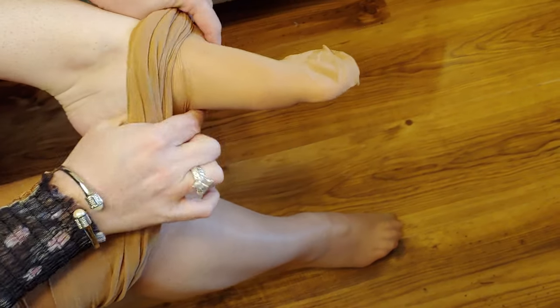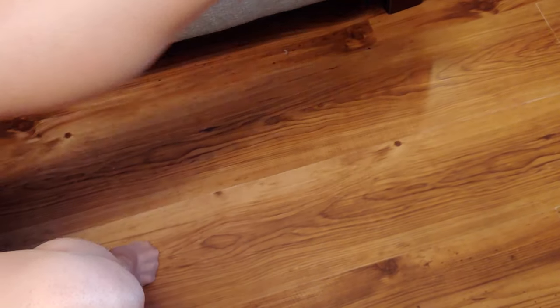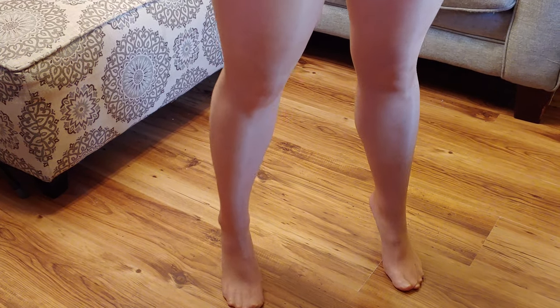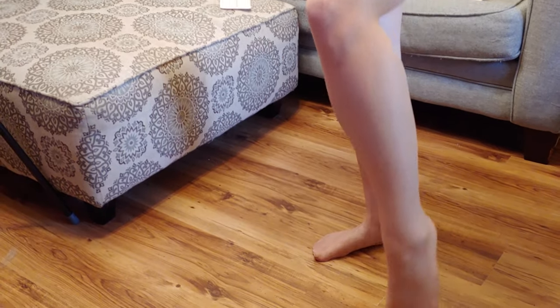I'm trying to put my other leg in. I think I have them on right. I'm not sure if you could see but there is a light shine to them.